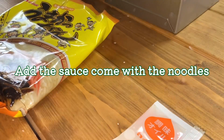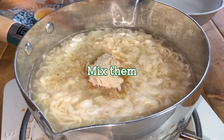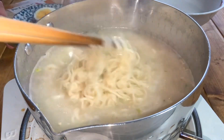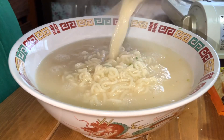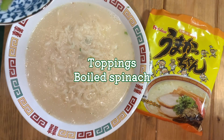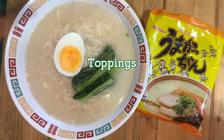Instant noodles come with sauce. Add the sauce to the pot. Then mix them. Transfer noodles and soup to your favorite bowl. Finally, add the toppings: boiled spinach, boiled egg, and sesame seeds.